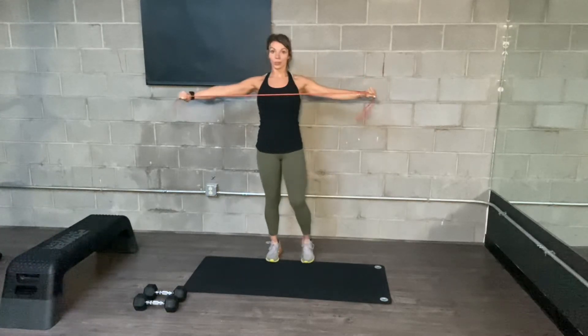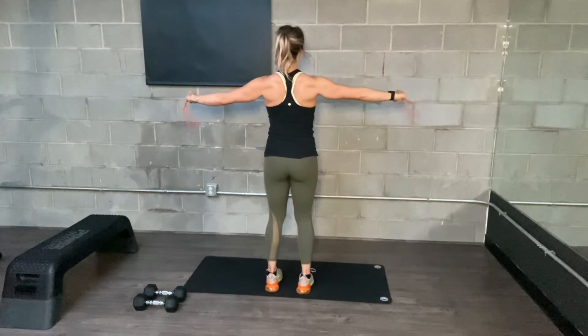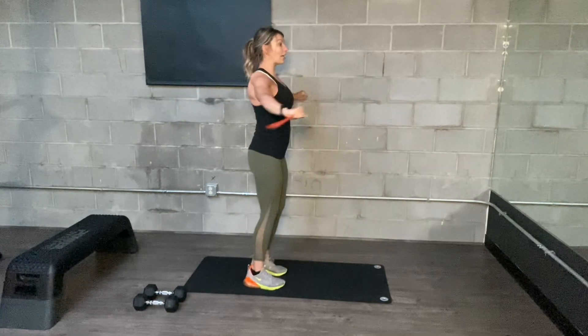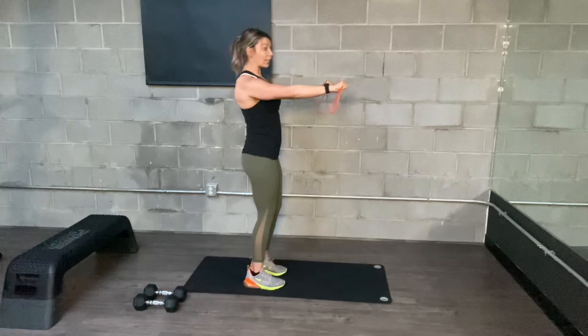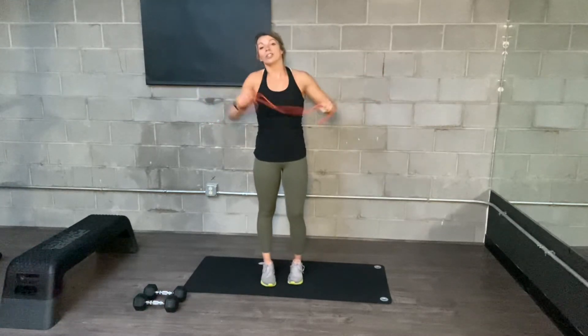Try not to break at the wrist. Really try to use your shoulders and your upper back, squeezing them together and keeping them down. It's really tempting to bring the shoulders up and get into your traps, but you want to keep them down so that you're working into the lats a little bit more.